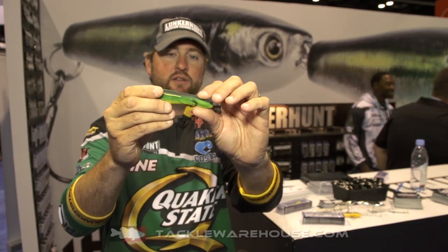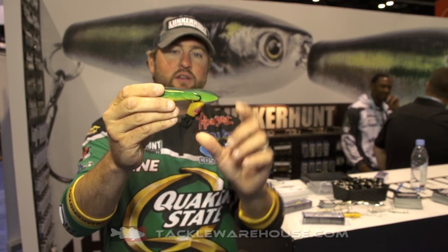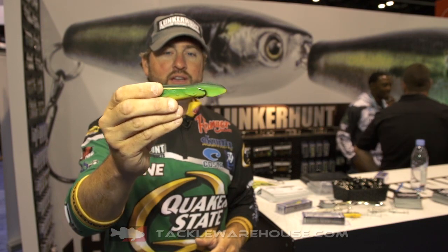What's different is it's a hollow body frog style bait. So the cadence on it walks just like a regular topwater bait, but you can throw it across grass mats, any type of heavy cover — it'll come through without any issues. It's got upturned Japanese black nickel hooks, extremely high hookup ratio. You need to check it out — it's available at Tackle Warehouse here soon.